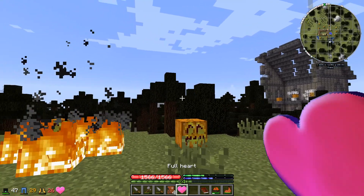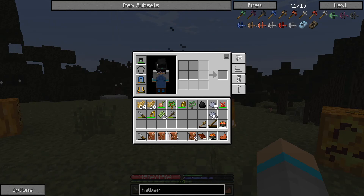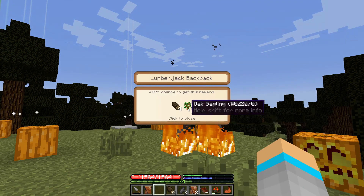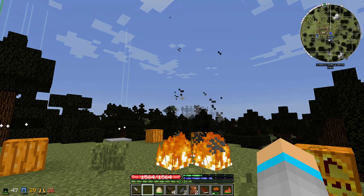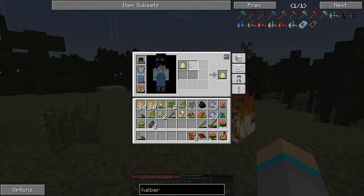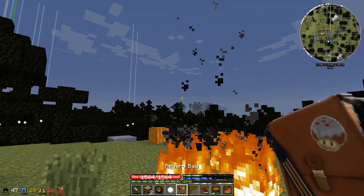We can consume a heart to get an extra life, so now I'm back up to three. We've got two good reward bags and four basic ones. Opening these up: some more food, some galena which is a lead ore — not very useful in normal TerraFirmaCraft but has some uses in this mod pack — some oak wood and more food. From the two good bags: bookshelves, fire charge, snowball, copper shovel, granite, and some bismuth.